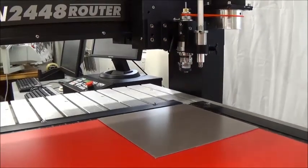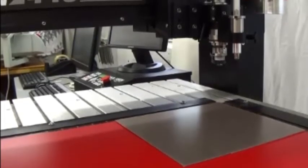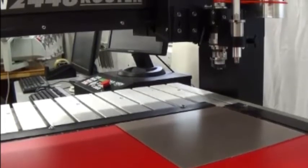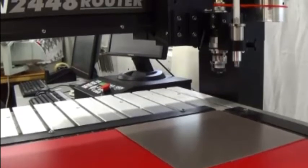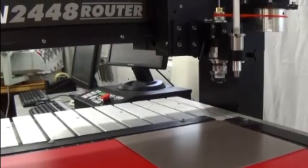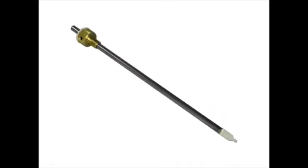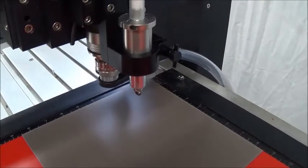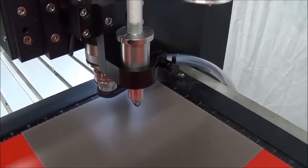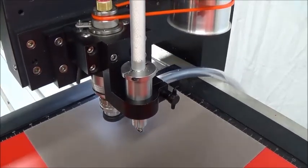Press the go to home button to send the spindle back to the home position. Several ADA compliant templates are included with the software. They can be modified to create custom ADA compliant signs. After you create tool paths to cut the raised elements and drill the holes for the raster spheres, your job is ready to send to the machine. Use the profile letter cutter to cut the raised elements. When the cutting is done, remove the profile letter cutter from the spindle and place a raster braille MU cutter into the spindle. Use the raster braille MU cutter to drill the braille holes. Test your holes before readying the whole job.